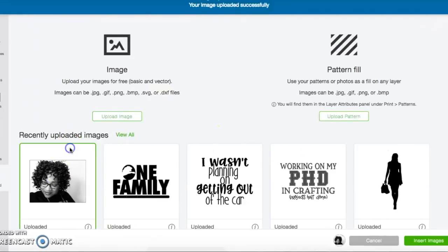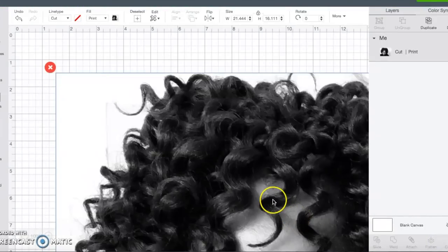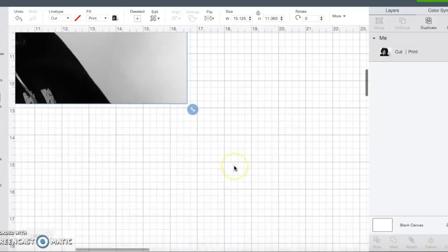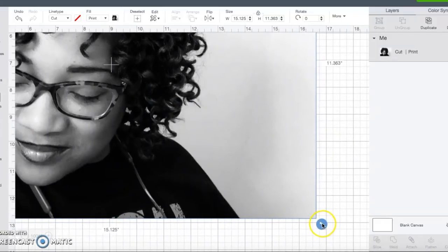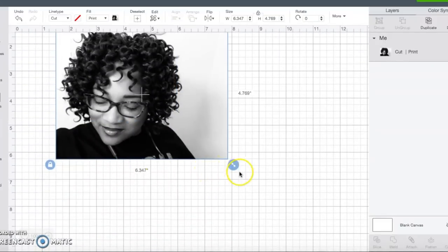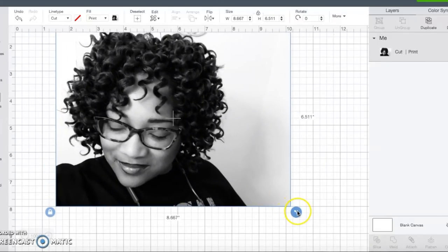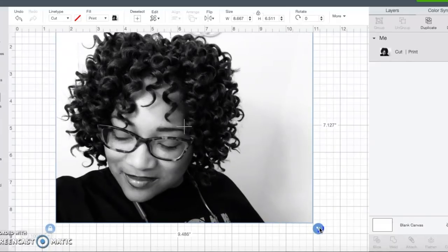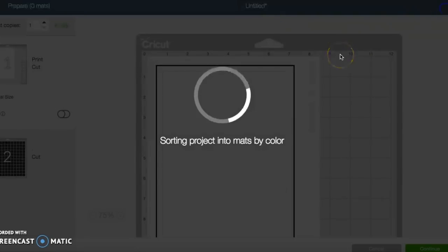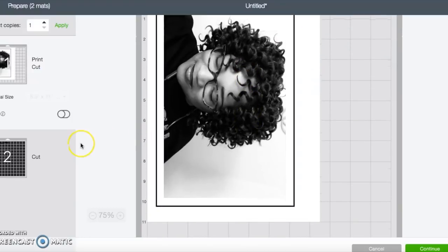It uploaded into Design Space and, as you can see, I am now sizing it. I did add some words on the side that I would have had to cut with vinyl, but that's not what we're here for. I wanted to make this just a quick how-to for adding the picture in. You can definitely add text and other images if you want, but right now we're just adding the image. As you can see, I put 'That's My Jam,' which I ended up not printing on the second mat. There it is on the mat.